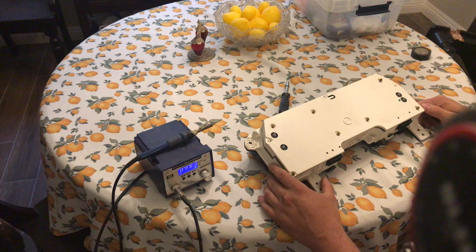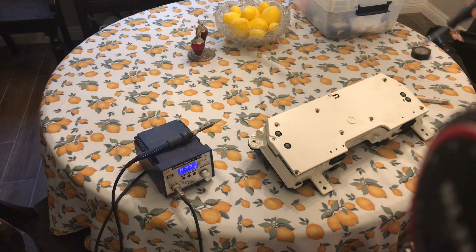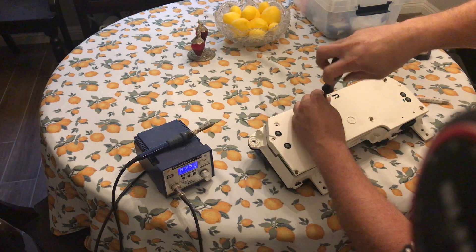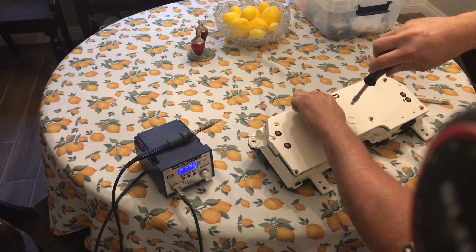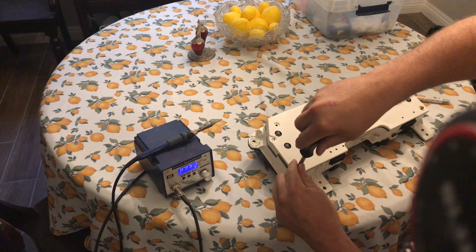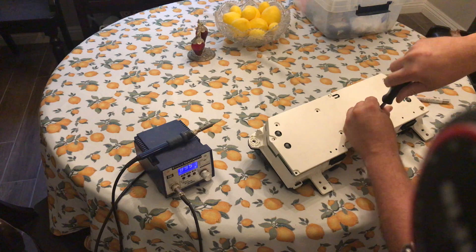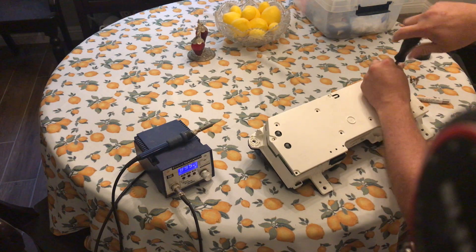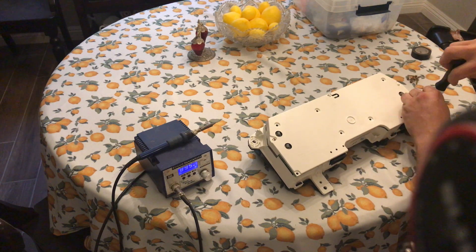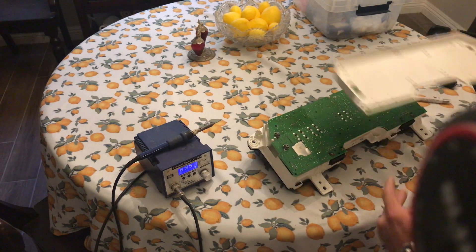I'm going to start by disassembling the cluster. I've already removed the cluster from the car. There are seven bolts on the back — it uses a 5.5 millimeter socket or approximately a T15 Torx. It's fairly easy to do. I'm going to remove all of the screws and set them to the side.